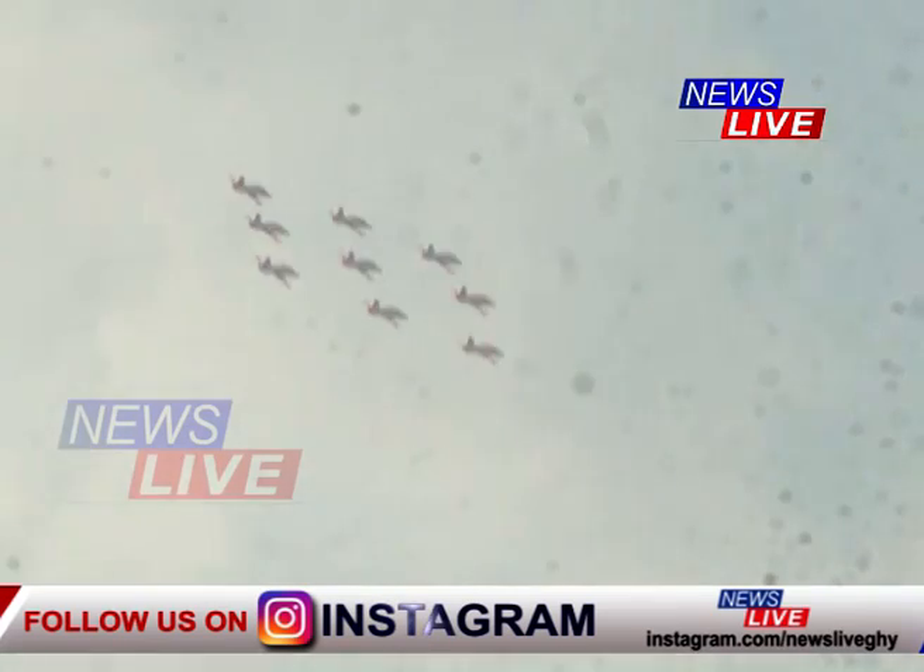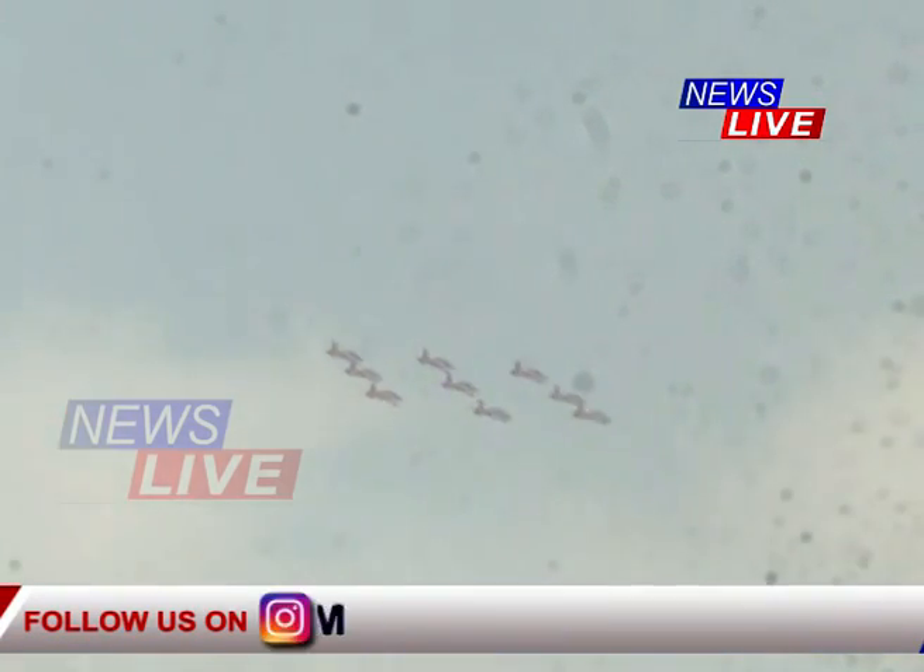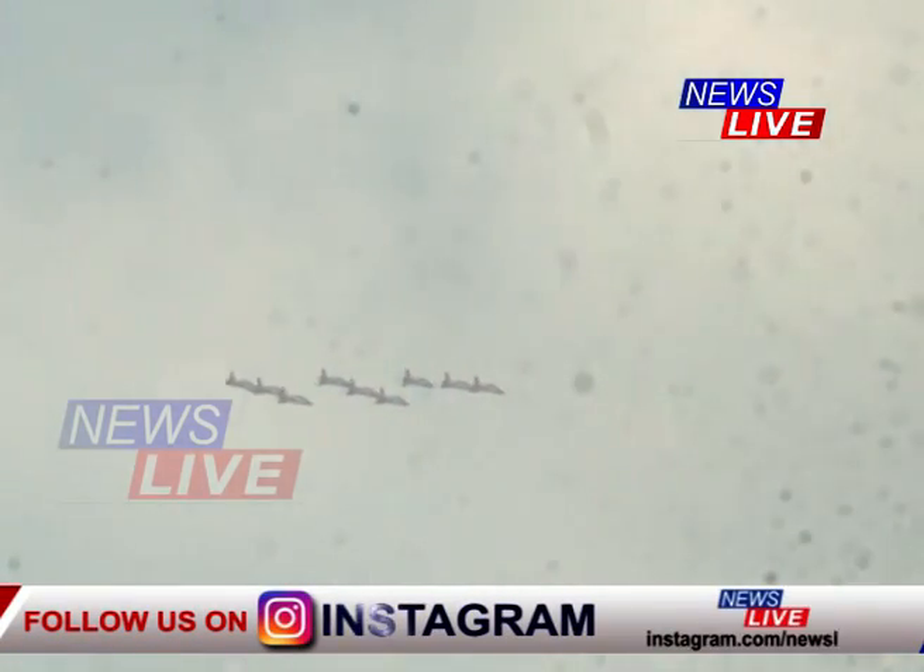Our commanding officer, Group Captain, GSL, and at the team's back, Suryakiran 4, Wing Commander Atun.